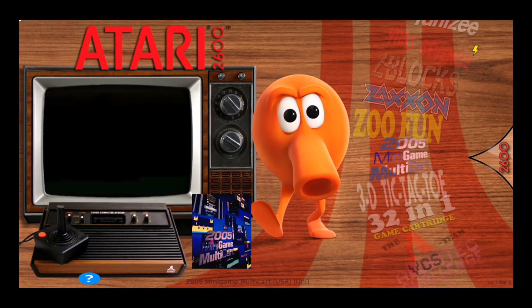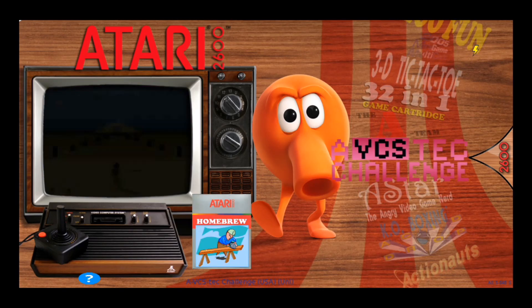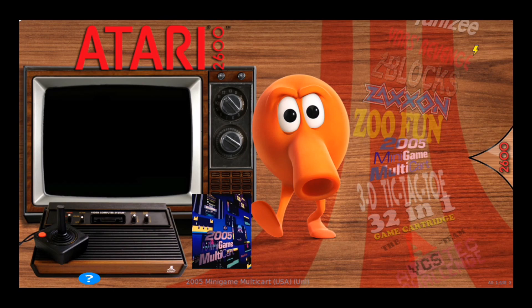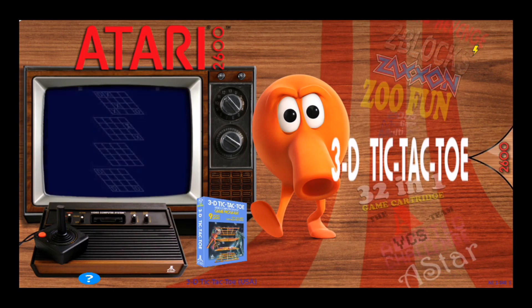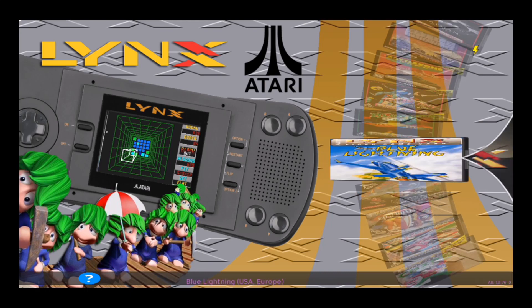For the Atari 2600, we've got video previews, game titles, and box artwork. I didn't do video previews for everything because there just wasn't enough room on this image — I tried to cram as much as I could, and the video previews were taking up quite a bit of memory. For the Atari Lynx, I've got video snapshots and box art.